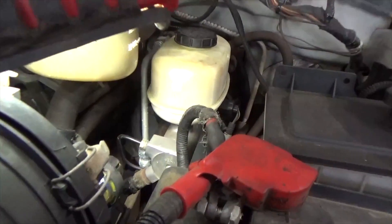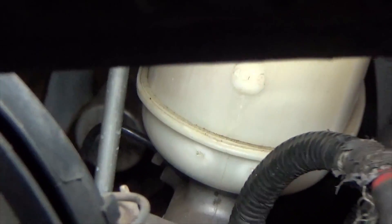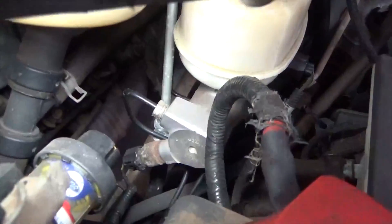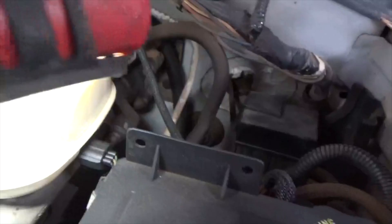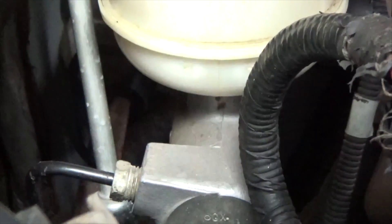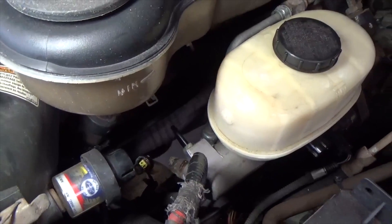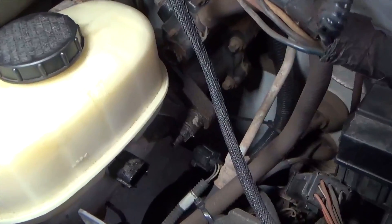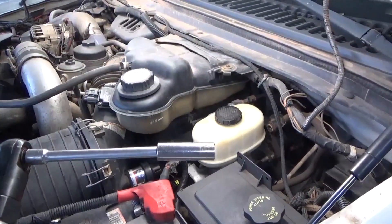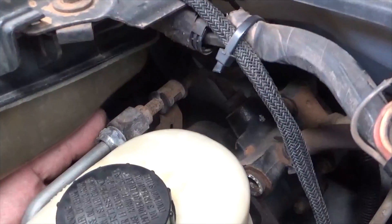There are two brake lines — one here, one a little further in the back. I'm going to break them loose and remove them. There's a plug right there and one more right there. These two lines take a 9/16th line wrench. Once you have the lines removed and the two electrical connectors unplugged, you're going to remove the two retainer nuts. I used a 6-inch extension with a 9/16 deep socket.